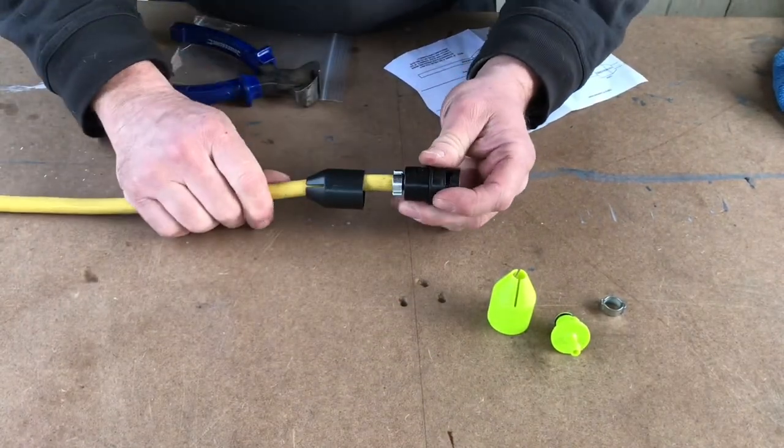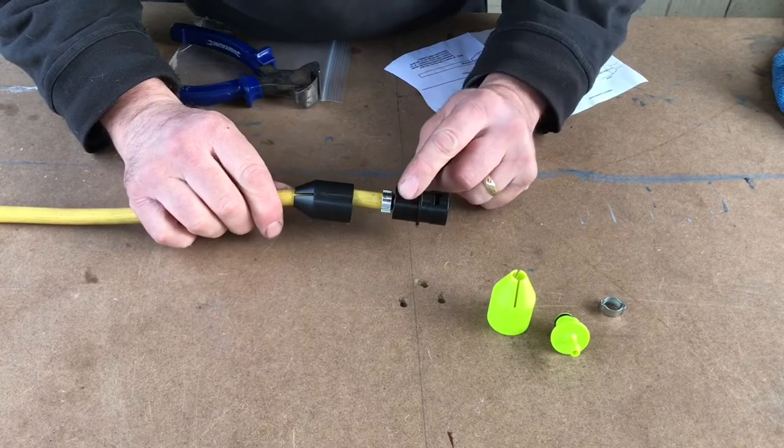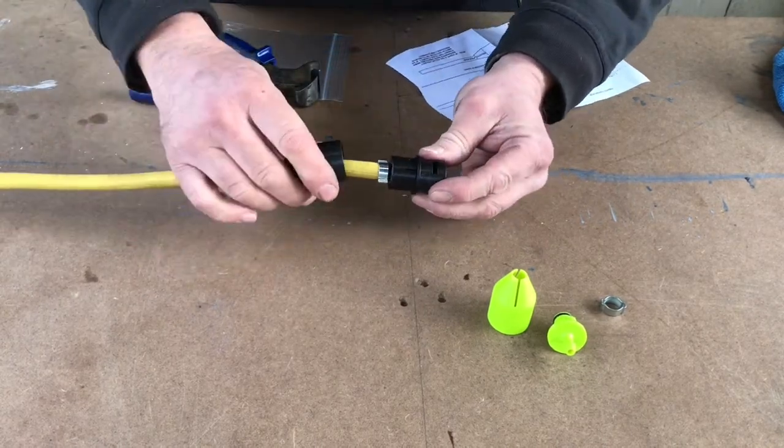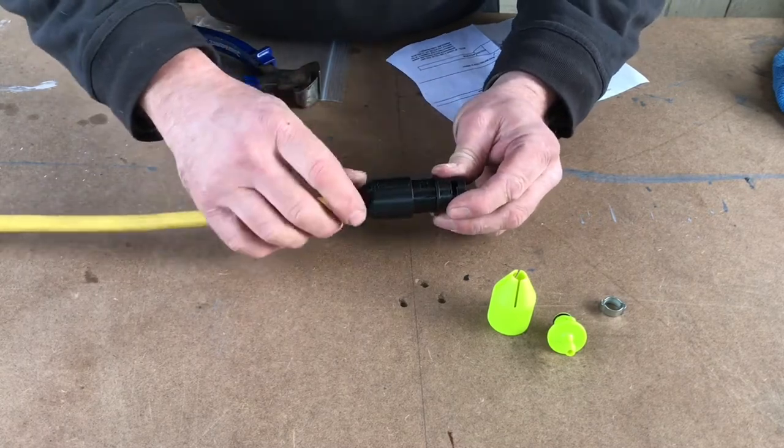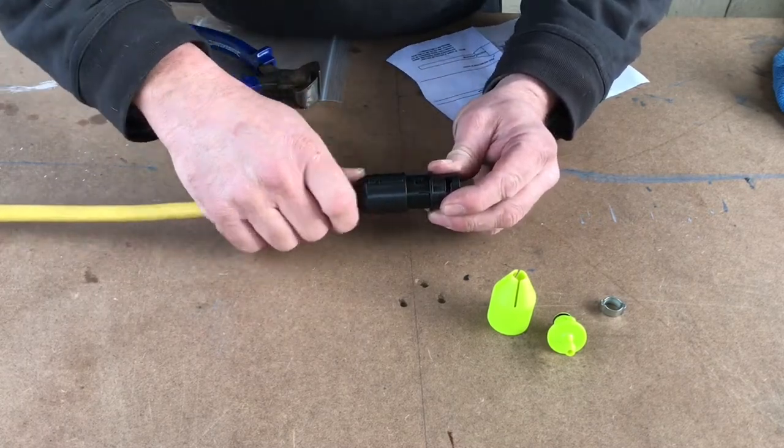Make sure you don't over-tighten it, because it will damage the barb. Then you can push that back together. Check first to make sure that it's not leaking before you push it home.